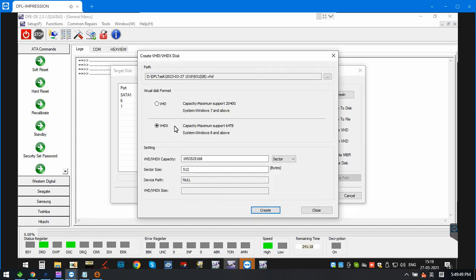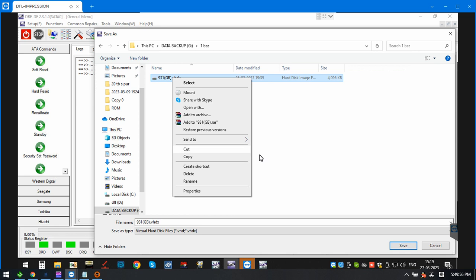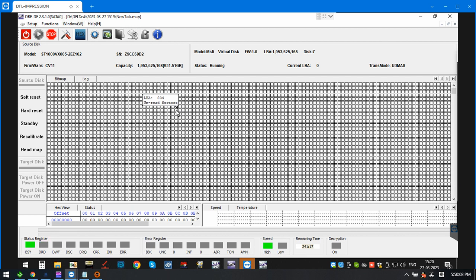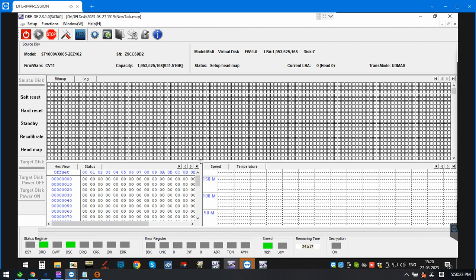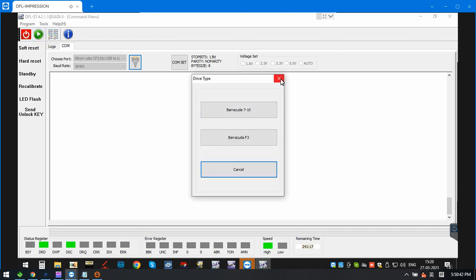Users need to set up the head map and select the drive. Now we select this one and try to set up the head map. After that, we'd better try to write the original ROM back.